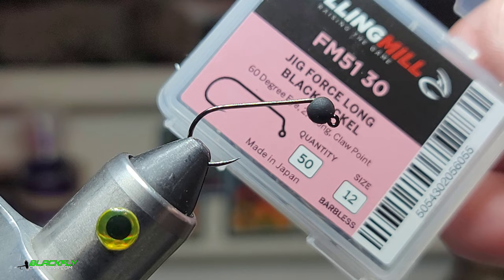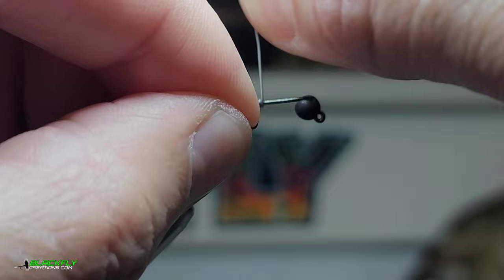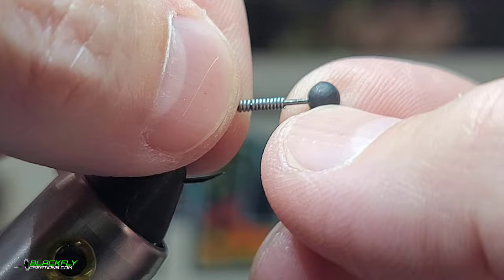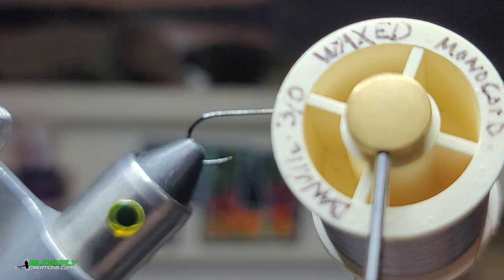We're starting with a size 12 full email 5130 hook, a 3.8 slotted tungsten bead, and 0.015 lead wire. I'm going to give this just a few wraps so the fly will invert. The purpose of the lead wraps is so we can flip the bead over and push it into the bead slot — it kind of holds the bead in place.